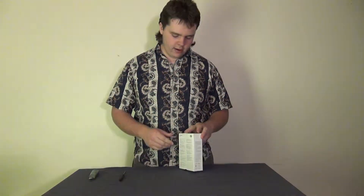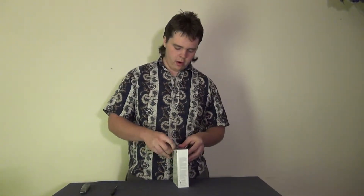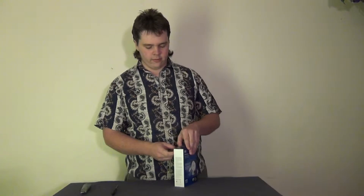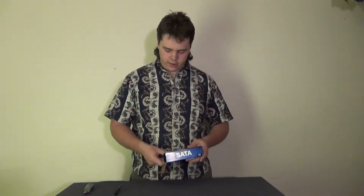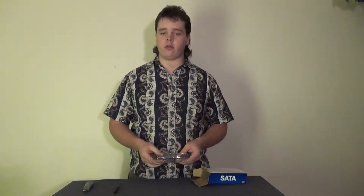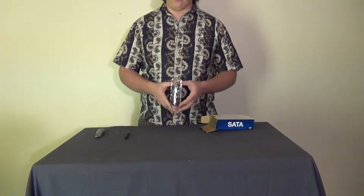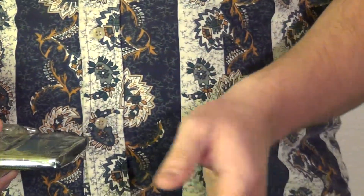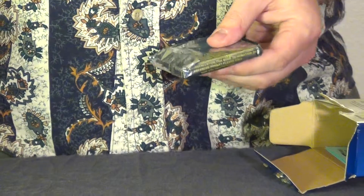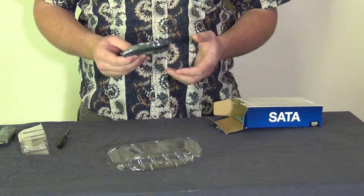I've gone ahead and opened this up. As I'm opening this, we're going to talk a little bit about what Western Digital has to offer for laptop hard drives, and it's pretty short. They have the Western Digital Scorpio Blue and Black series hard drives. The Scorpio Blue is generally used for more reliability and a little more storage than the Black versions would usually have.